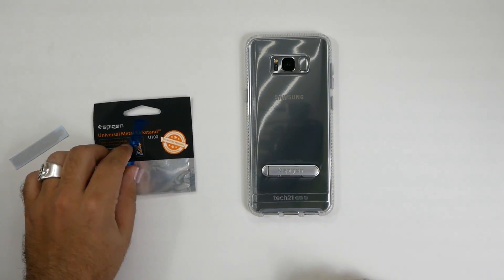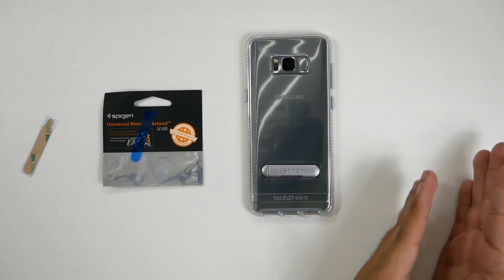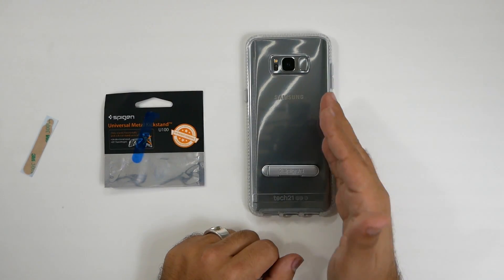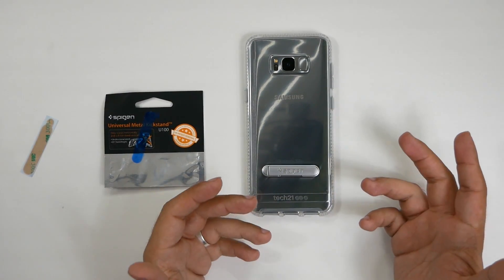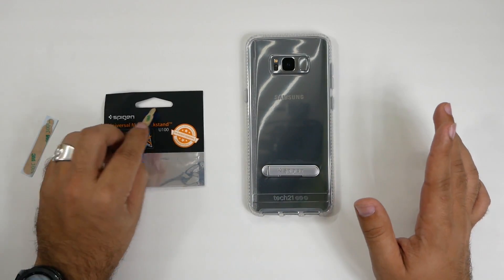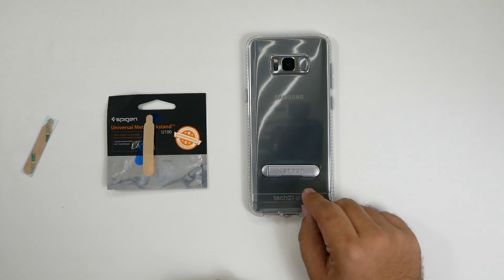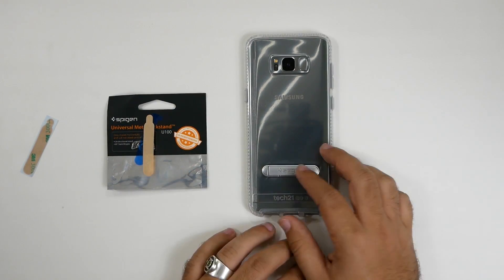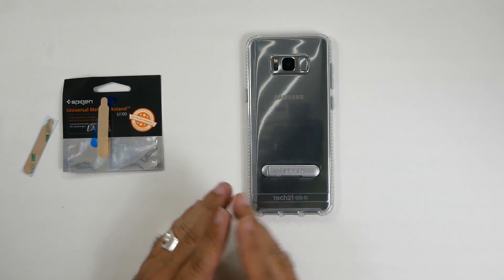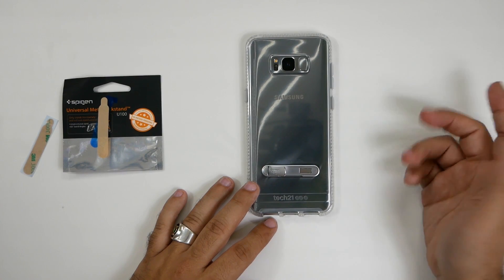Alright guys, I did put it on. With Spigen, I'm always kind of on the fence because I've seen them do great quality or bad quality — it's never really in the middle. But I will say, with the universal metal kickstand, it's freaking awesome. It is a really, really good universal kickstand. I would honestly rebuy this again for every smartphone, because I do change smartphones a lot — every six months I change my main one, and every month or two I switch between different daily drivers.